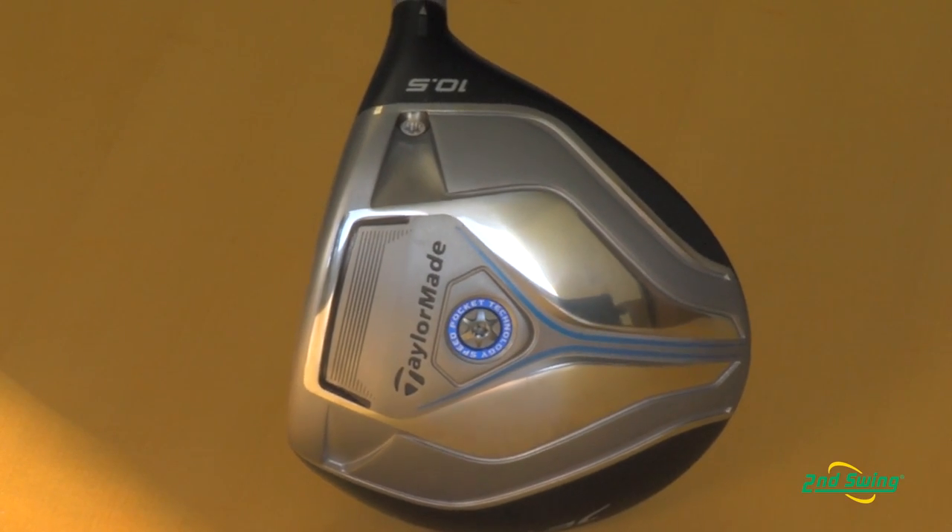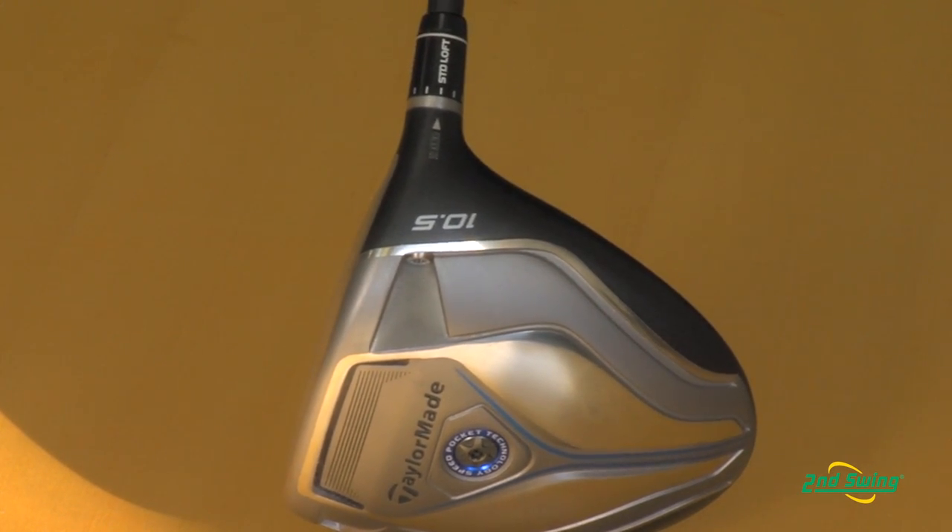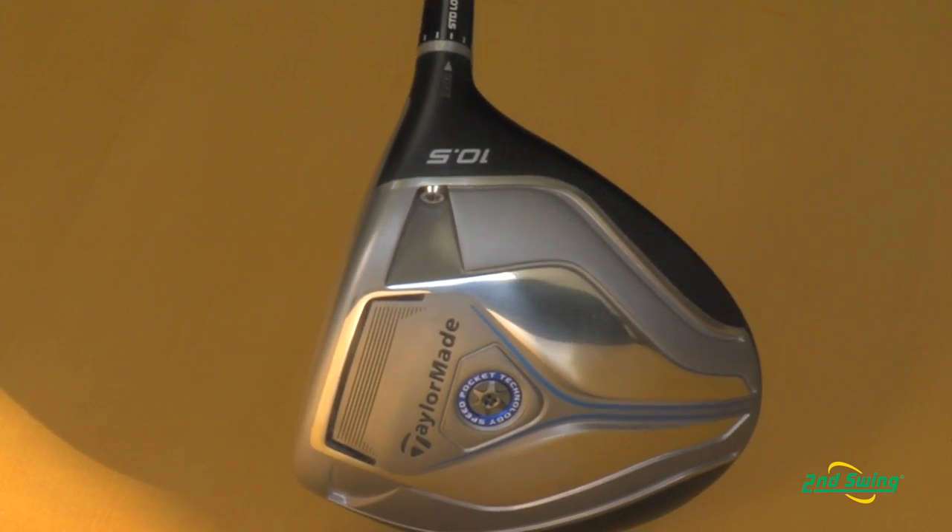I'm really excited today to bring to you the new JetSpeed driver. There's really been a technological advance in drivers over the last three to four months, and we've really found a way to maximize ball speed in the driver by bringing the center of gravity of the club closer to the face and lower in the face.